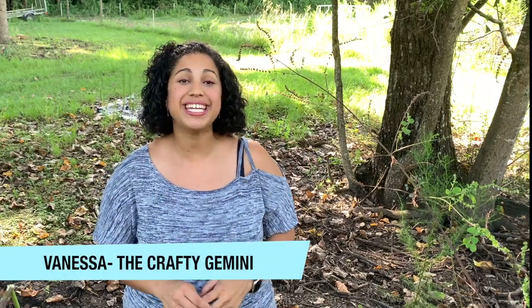Hey, it's Vanessa, the Crafty Gemini, and I'm back with the second video in our Nico Raglan t-shirt video sew-along. If you missed the first video, I'll include links to all the videos in the entire series right in the description box below for you. Now let's jump right into it so we can start cutting out our fabrics.